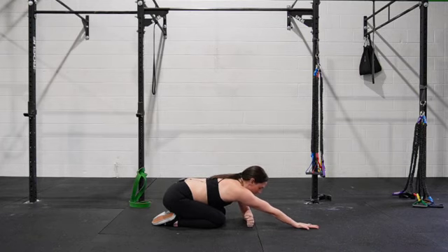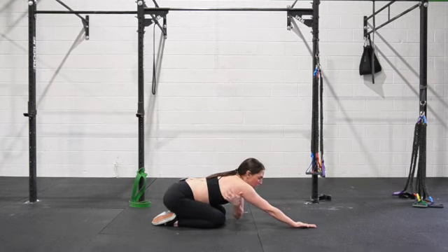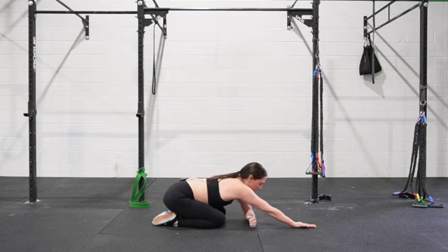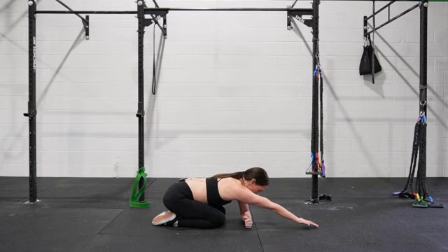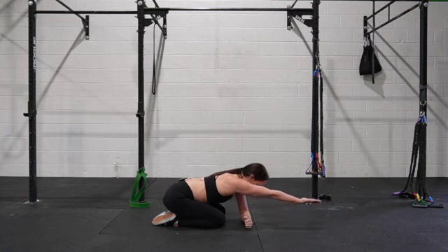From here, we are doing our very best to not lift in our mid back to make this happen. We are lifting with our rotator cuff and shoulder blade muscles. We're here and we're going to lift up, maintaining that external rotation. It might be a small lift — that is just fine.